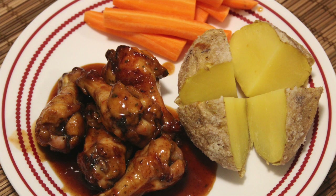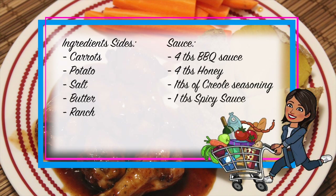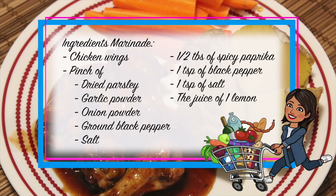This recipe for chicken wings was by far the best chicken wings I've ever had. Since the two main ingredients will be hard to find in Europe, I'll have two lists of ingredients — the American ones and the European ones. For the American marinade you will need: chicken wings, 1.5 tablespoons of ranch seasoning, 1 tablespoon of creole seasoning, and the juice of one lime. For the sides: carrots, potato, salt, butter, and ranch. For the sauce: 4 tablespoons of barbecue sauce, 4 tablespoons of honey, 1 tablespoon of creole seasoning, and 1 tablespoon of spicy sauce.